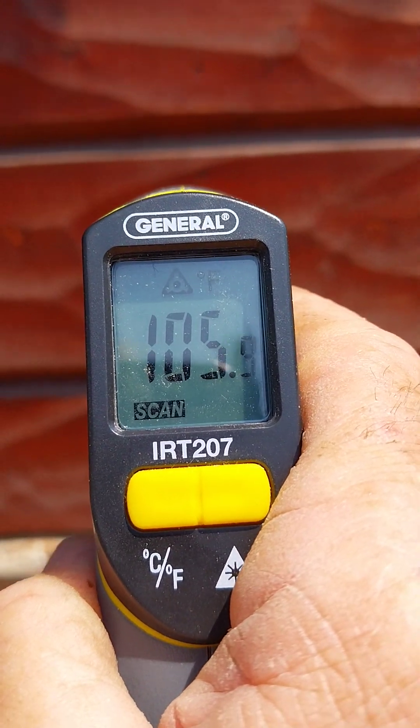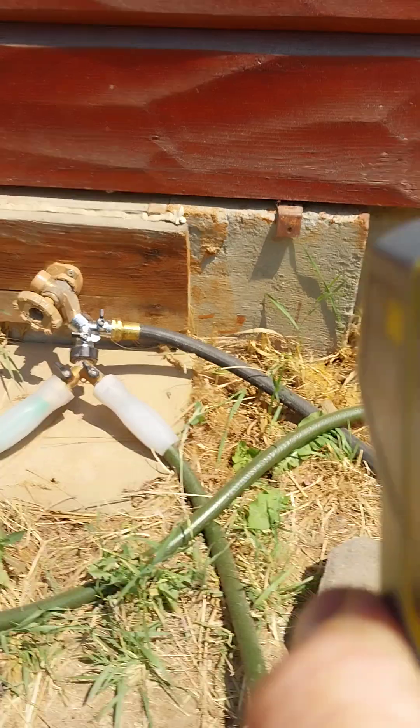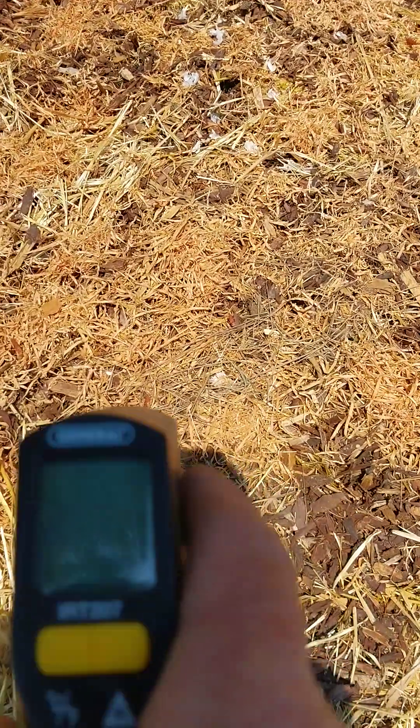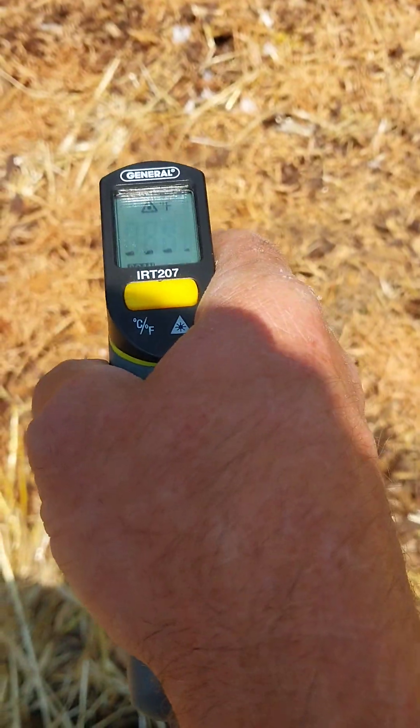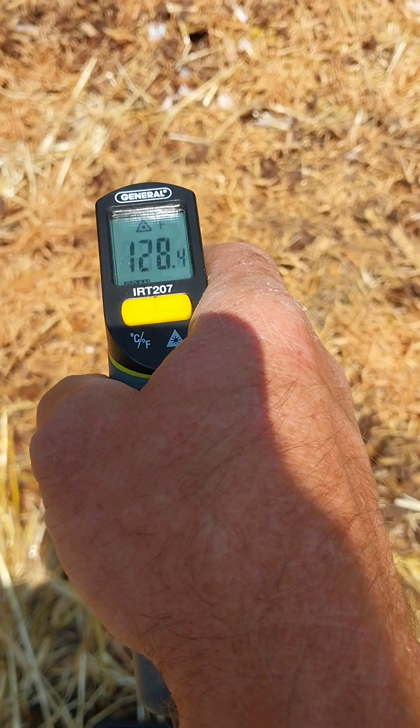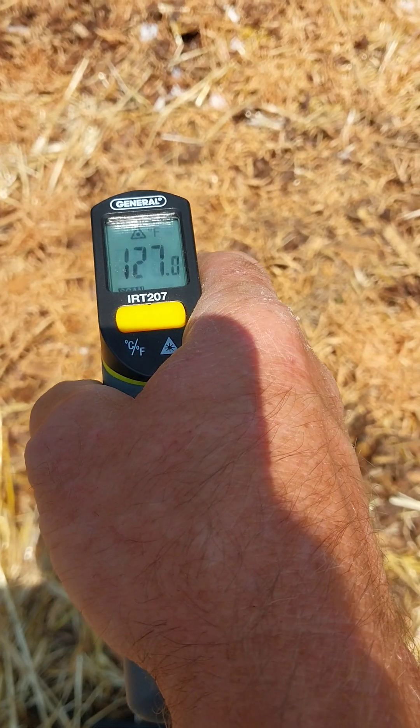Here's a wooden wall — it's about 105 degrees right now. Yesterday that was 147 degrees, which is pretty extreme for soils and walls. So here's a mulched garden bed. The mulched garden bed is going to come out to about 138 degrees, roughly — 129, 127 — whatever, it's in the 130-degree range.